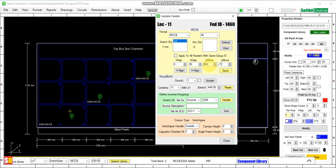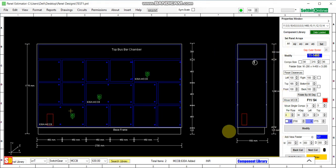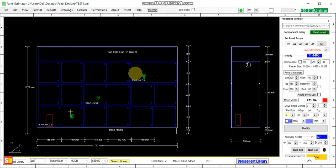You can move your switchgear anywhere within the feeder — up, down, left, right — and set it in position. In the same way, you can relocate the switchgear at location 32 and location 53. This is how we combine two adjacent feeders horizontally.